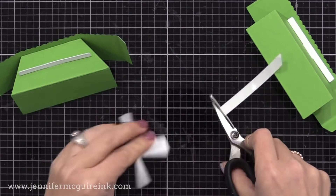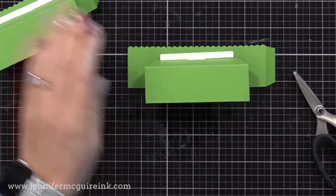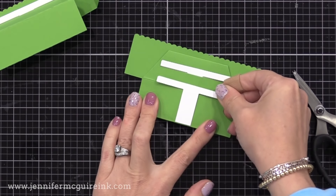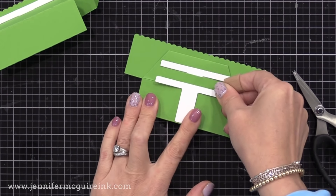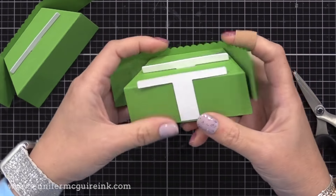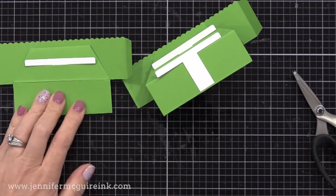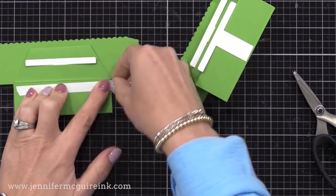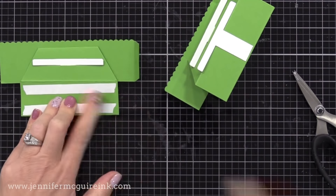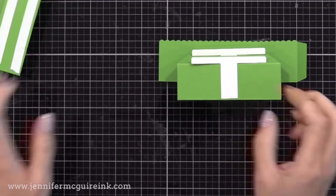Remember we still have that third white T piece. There's that score line we created with the little folded flap — this time we're going to cut along that score line, so we have a shorter T. This time we're putting adhesive right down the center of the T — some double-sided tape along the base of the T. We can remove the release paper from it, flatten one of our platform halves, and line this up so that it touches the bottom of the green platform, with the side of those T's lining up. I know it seems weird, but that's the hardest part of the whole process.